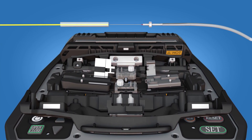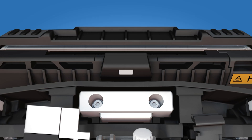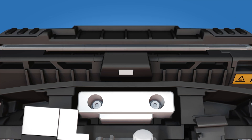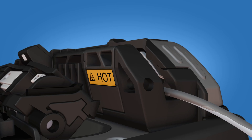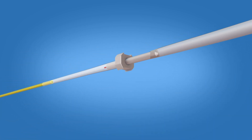Slide the protective sleeve over the splice so that it is flush with the ferrule unit. Position the sleeve in the center of the heater while continuing to maintain contact with the ferrule. Heat the protective sleeve. After allowing one minute for the sleeve to cool, remove the assembly from the heater.